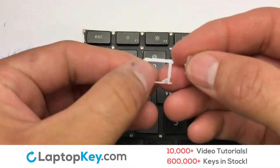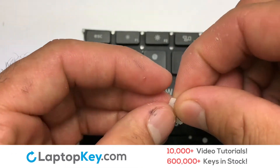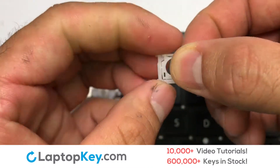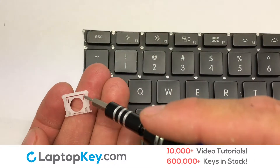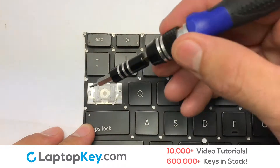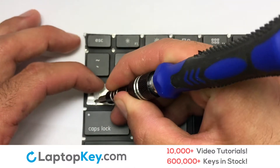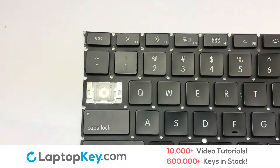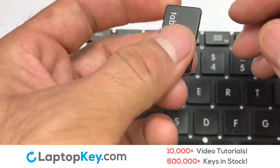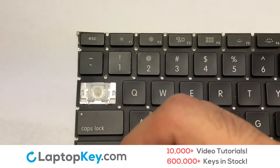We're now going to install the large key. We will now assemble the two plastic clips together. Stretch the retainer clips to catch the top metal hooks on the keyboard. Place the rubber cup in the center. Place your keyboard key on top of the retainer clips.